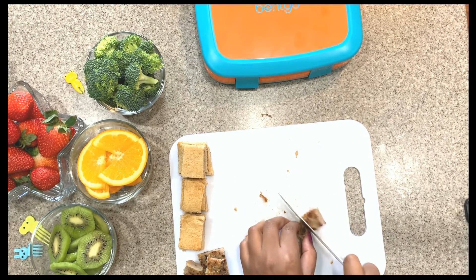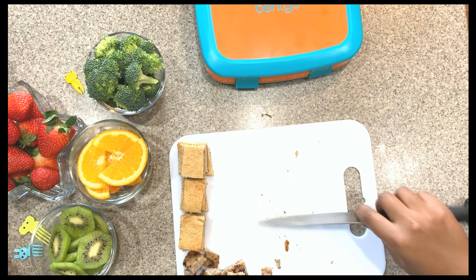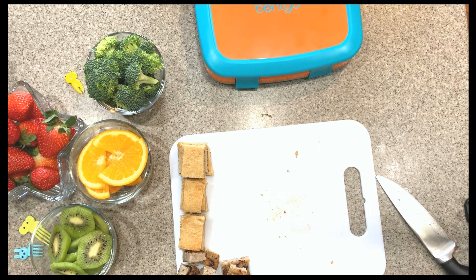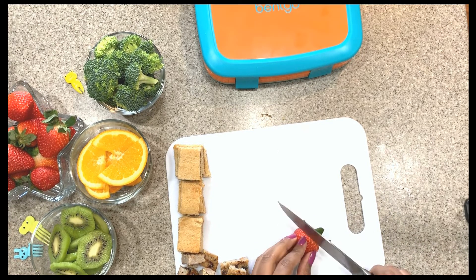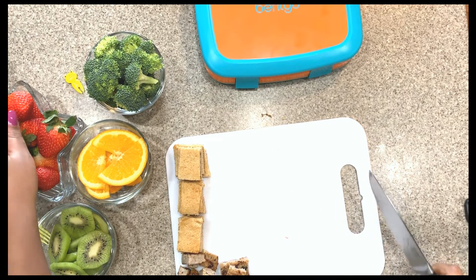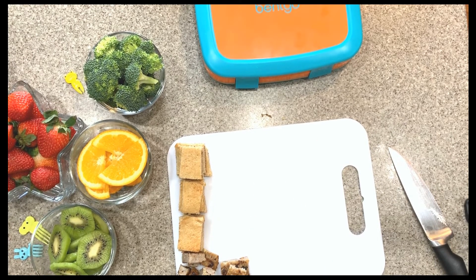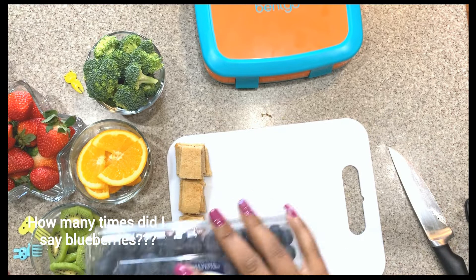I'm going to give my cutting board a wipe, and then I'm also going to put fruit on the kebab. So one kebab will be sausage and pancakes, and one will be fruit and pancakes. I'm going to cut some strawberries — actually, I'm just going to do blueberries. I'll put some blueberries on with the pancakes.